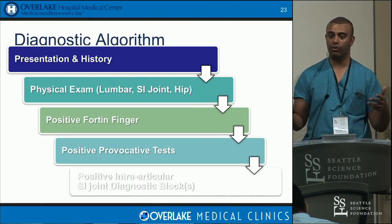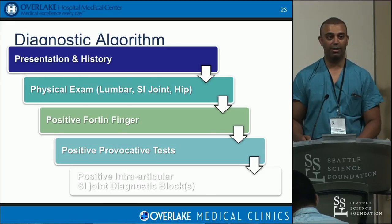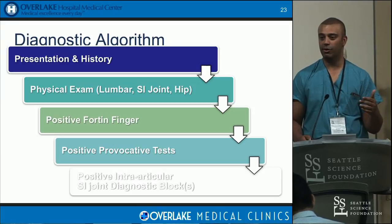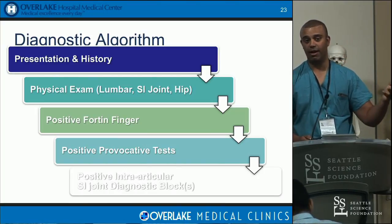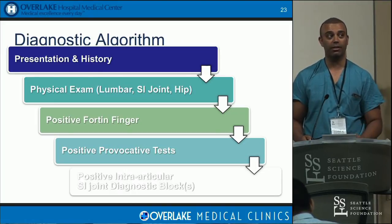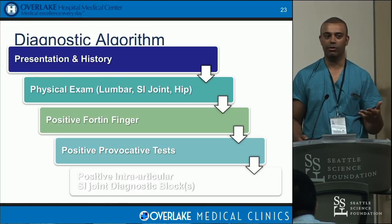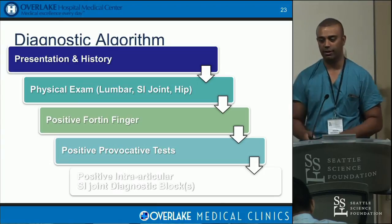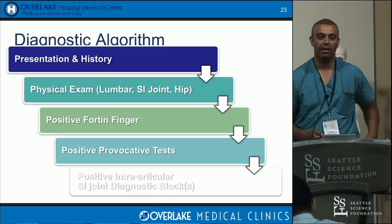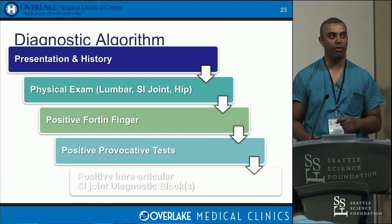Here's the diagnostic algorithm I use. When a patient tells me they can't sit for a long time, or they were in a car accident, had four pregnancies, ski and fall, or were a gymnast landing on their butt — that clues me in. Transitional movements — going from sitting to standing, up and down stairs — also suggest SI joint involvement. I still want to rule out the lumbar spine first, since that's 75% of these patients, and the hip, which is about 5%. One of the most sensitive history questions is asking the patient to point to where it hurts. They point right at their PSIS, and it's very diagnostic.